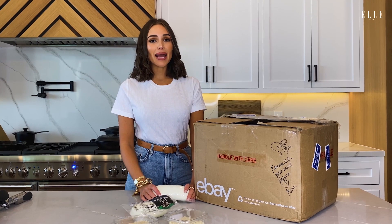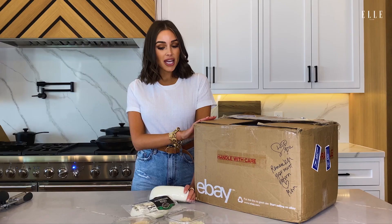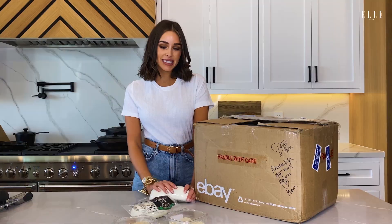Hey you guys, it's Olivia Culpo and I am going to be making my mom's homemade pizza with Elle. Check me out on Instagram and YouTube if you want to see any other recipes, but for now I'll show you Mama's homemade pizza.